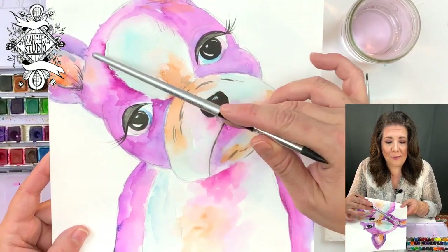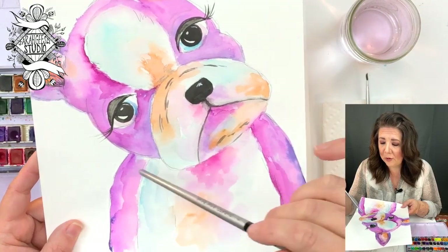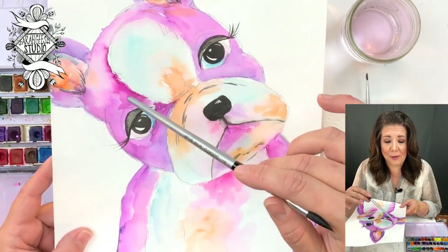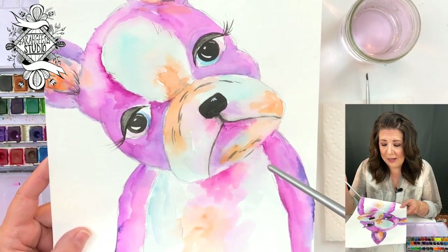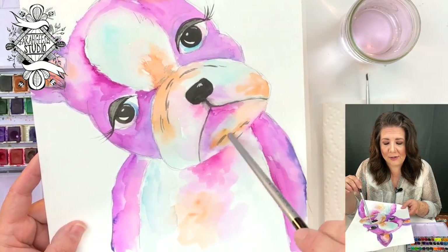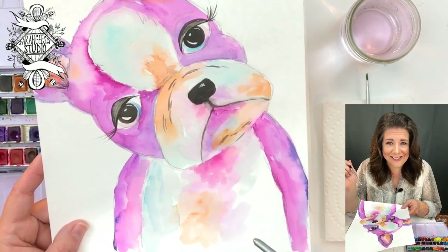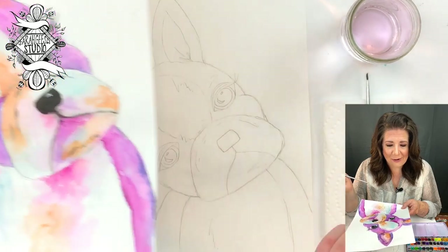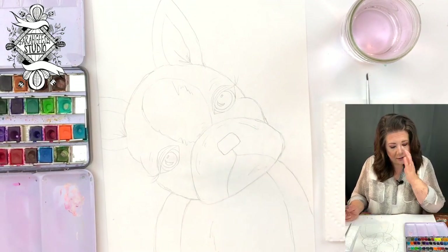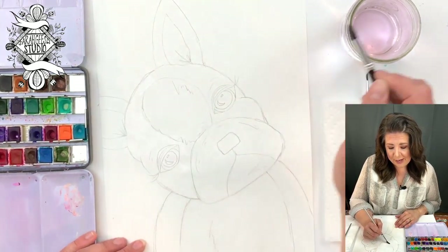We're going to go in first with purples to do this outline color here. We'll do all the purples — go in first with a kind of lavender purple, then add in some darker purple and some fuchsia. Once we're done with that, we'll go in with other colors for highlighting. Once that's dry, we'll add the eyes and the details. And going in with purple, we're going to use a lot of water — we're going to add water to the paper before we even put paint on this little Boston Terrier.